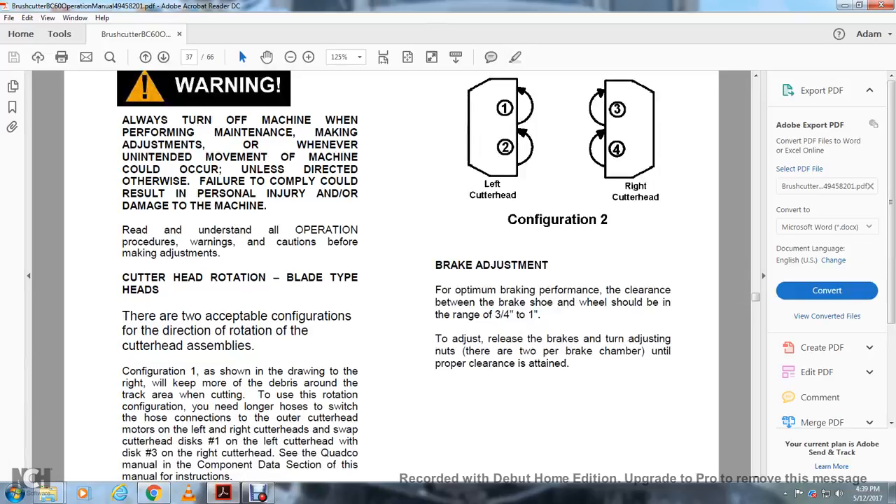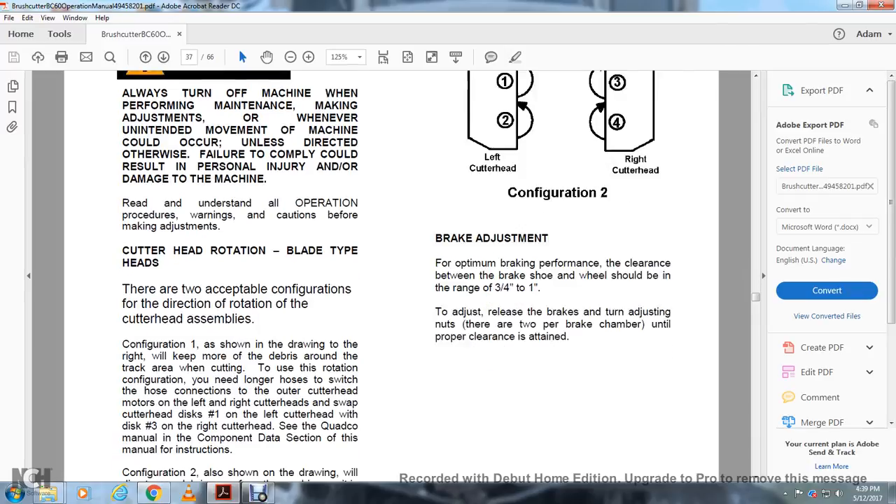Brake Adjustment: For optimal brake performance, clearance between the brake shoe and the wheel should range from three-quarter inch to one inch. Adjust by turning the adjusting nut on the brake chambers until the proper clearance is attained.